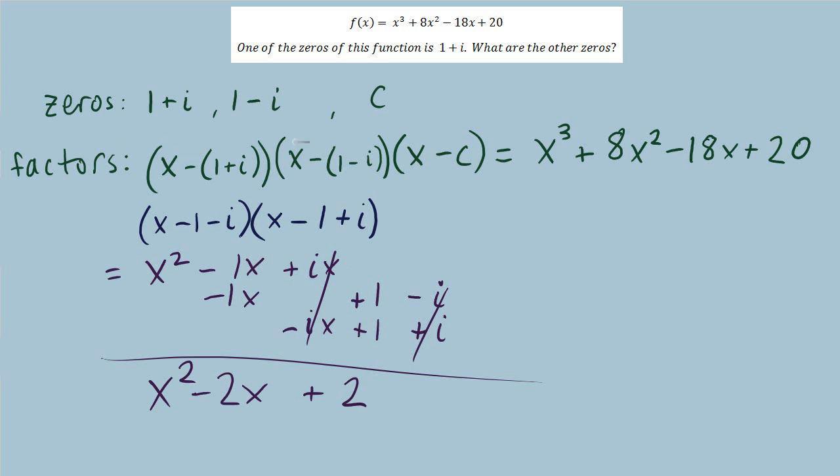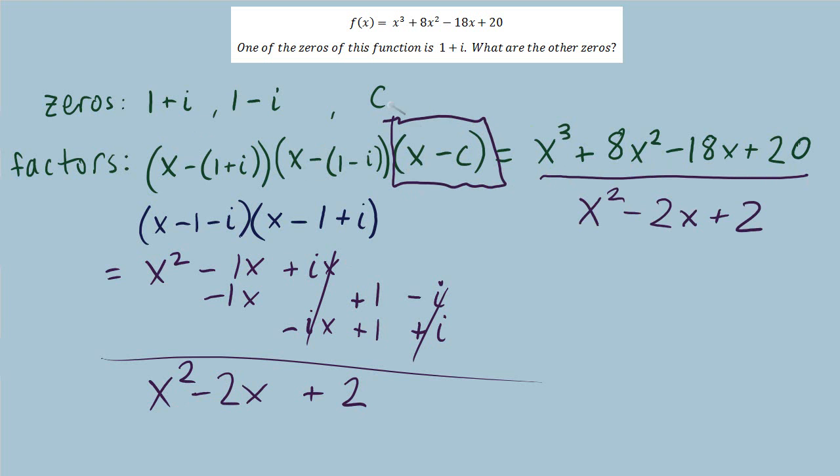The product of these two factors is x squared minus 2x plus 2. So if I go to the polynomial and divide by x squared minus 2x plus 2, I'll end up with the last factor and then I can find the last zero.